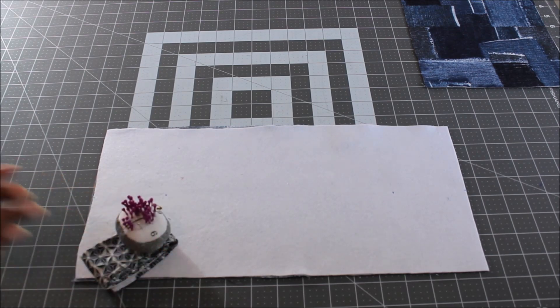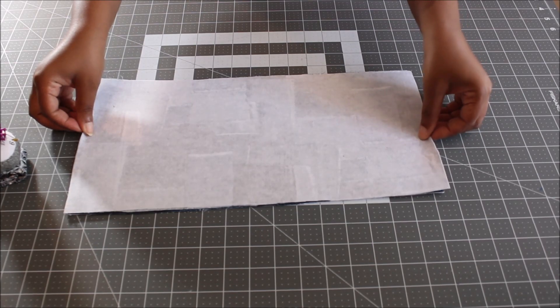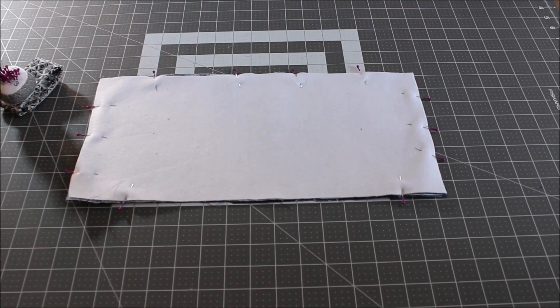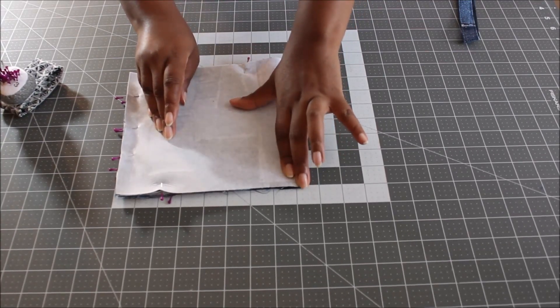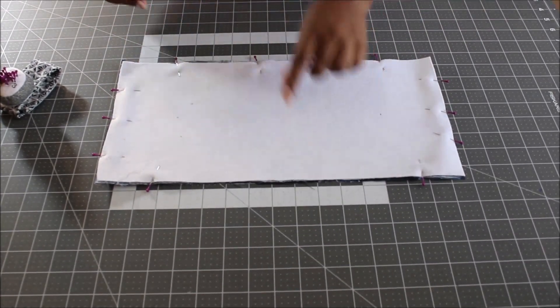Grab your pins and your two fabric pieces and place them with right sides facing. Pin all the way around, making sure to leave an opening. I'm placing my opening on one side — to determine where, I fold the piece in half and wherever the center is on one side, that's where I leave my opening, because that's where I'm going to place my wristlet strap.